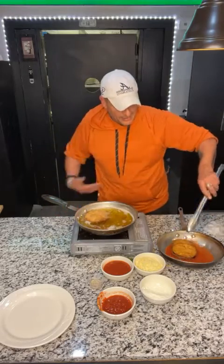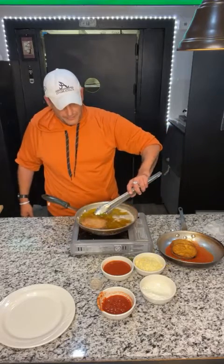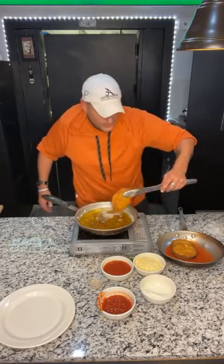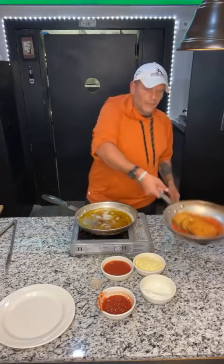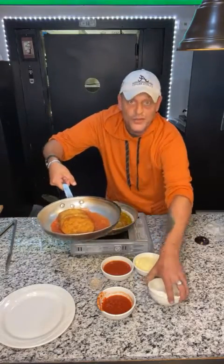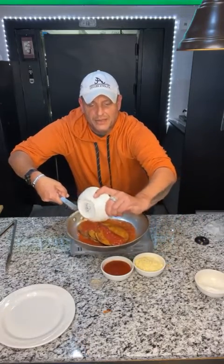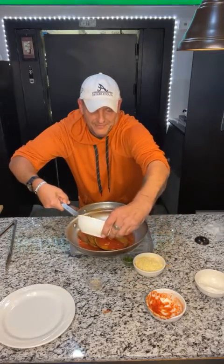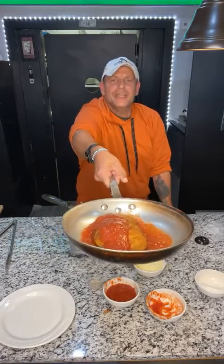We're going to layer these in the pan like this. We're going to shingle it — that's how we do it in the restaurant. We'll take the sauce and go right over the top. A little more. San Marzano tomatoes — the best in my opinion. That's all the sauce you need because you want to taste the crisp of the eggplant.